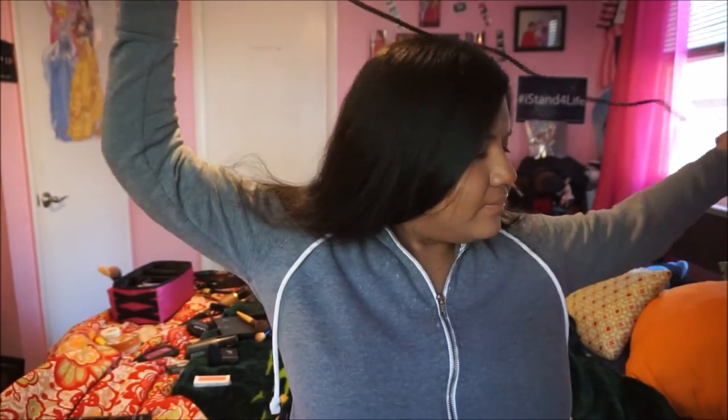Hey guys, this is how it looks. Honestly, I don't think it's that bad. So I'm gonna put it in the back right here because it's a little harsh in the back.